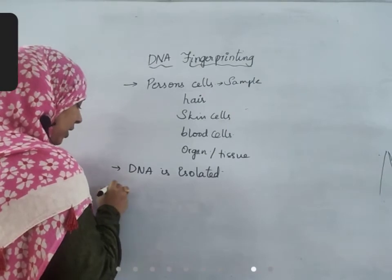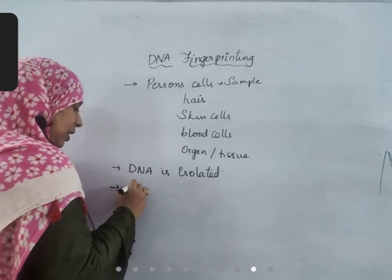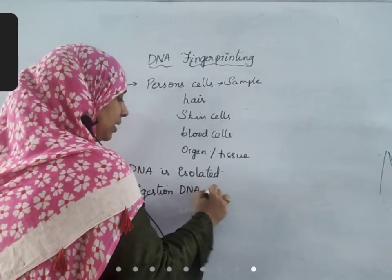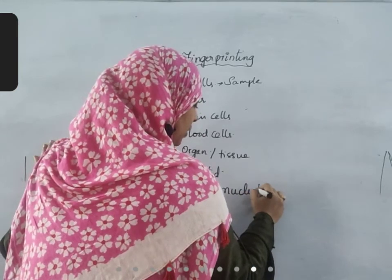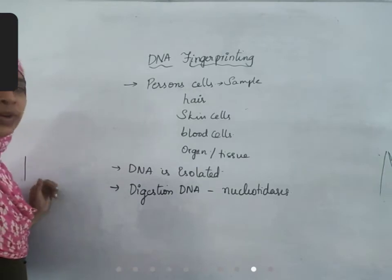After the DNA is isolated, it is allowed to digest. A process of digestion of DNA is done by nucleotidases. Nucleotidases digest this DNA into small fragments.